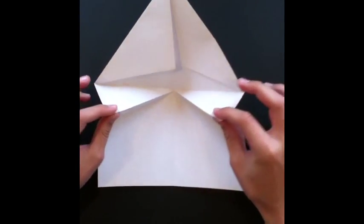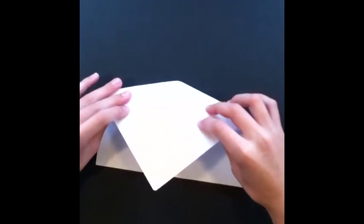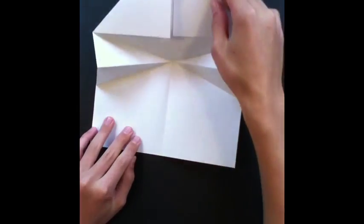Alright, now we're gonna flip it over and we're gonna pinch these two triangles like this and bring them to the middle, then bring them together like this. That just brings everything so it ends up like that.